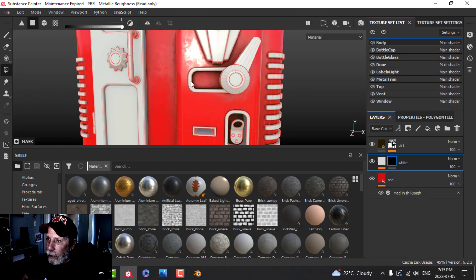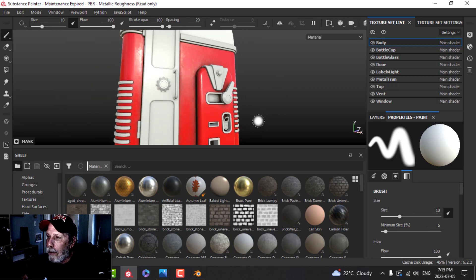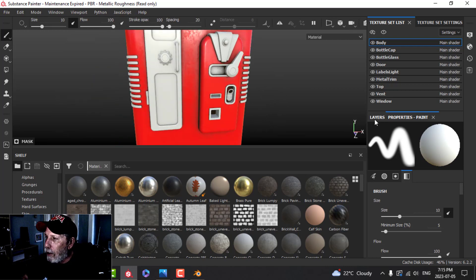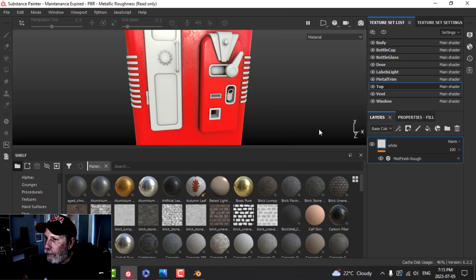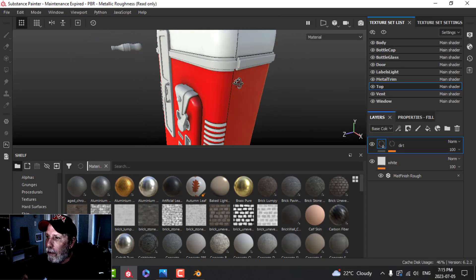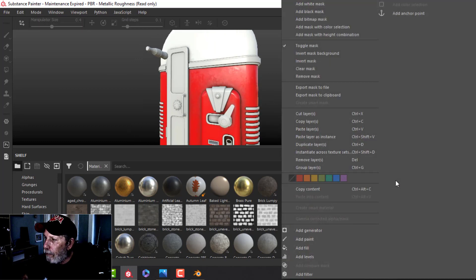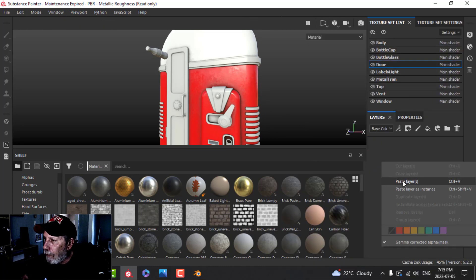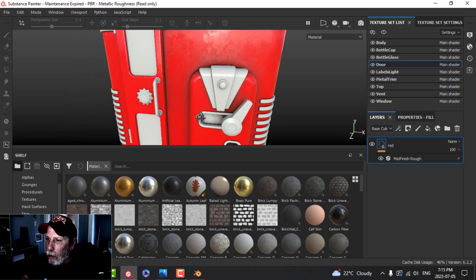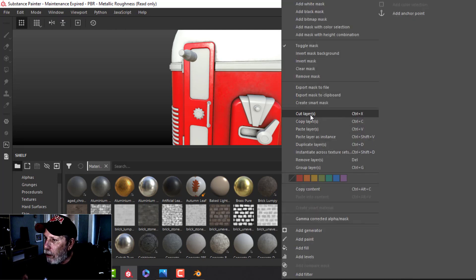I'll add a black mask — I only want the white in here — so I'll come over to polygon fill and click there. That's going to look a little bit better. Now I have that white and the dirt. I'll take that dirt, copy it, and put it on the top as well. I'll go back to the body, copy the red, come to the door, delete that, paste it there — so I get the red on the door as well. I'll also copy the dirt layer to the door.